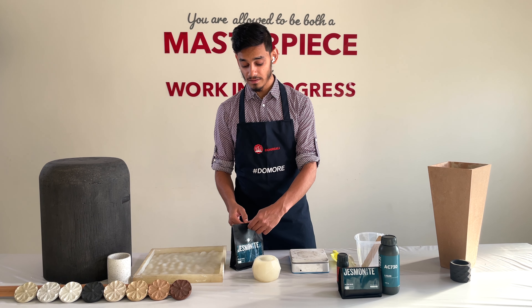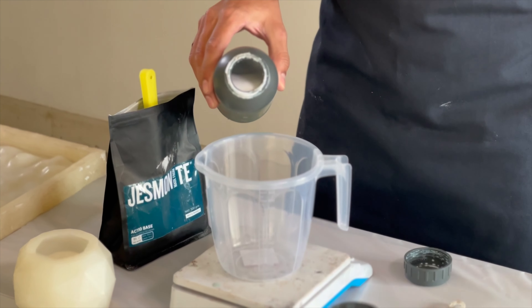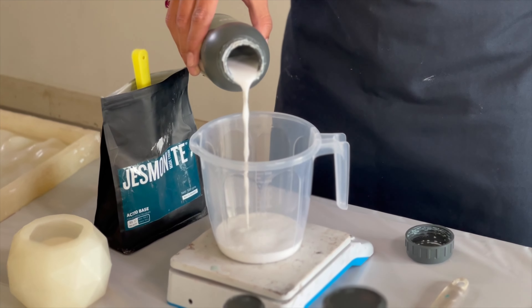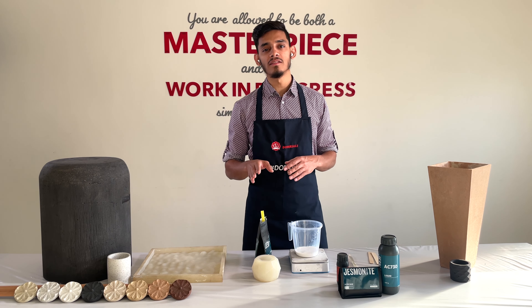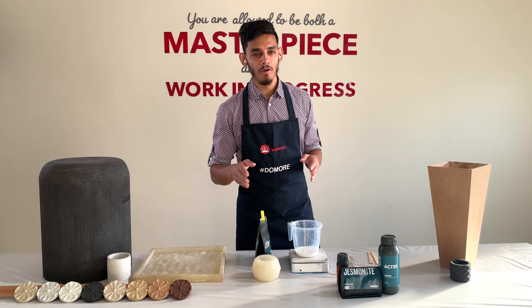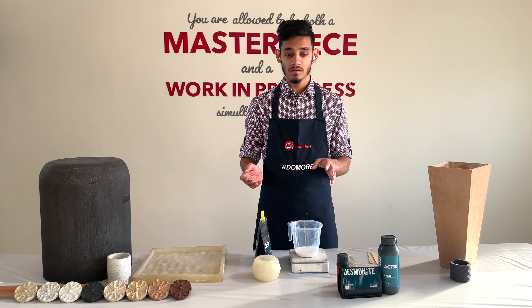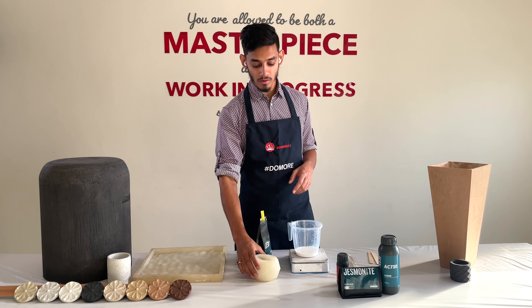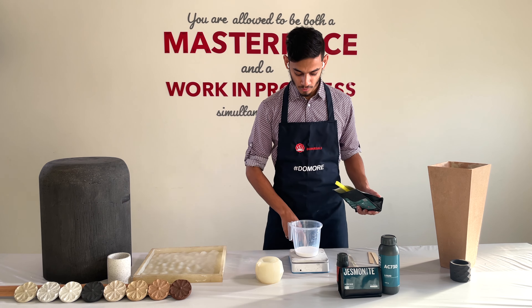You're putting essentially half the liquid that you would in AC100, so it will not be as liquidy — but I'll show you how it works out. You always put the liquid first; I'm going to put about 80 grams of liquid. Fair warning before you mix: you have about 15 to 20 minutes of pot life. This is when the material is nice and runny. After about 10 to 20 minutes you'll see the material starts to thicken, so for this mold you want it runny and liquidy.